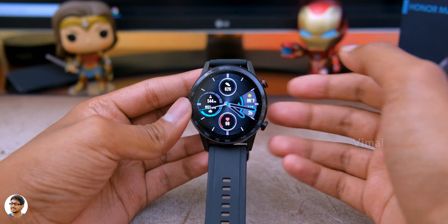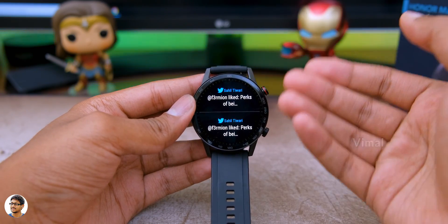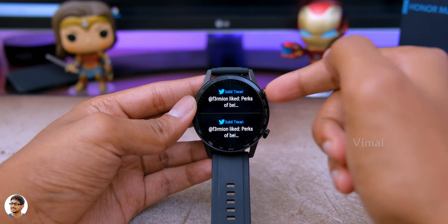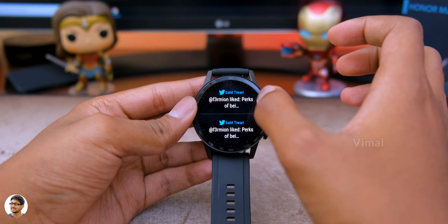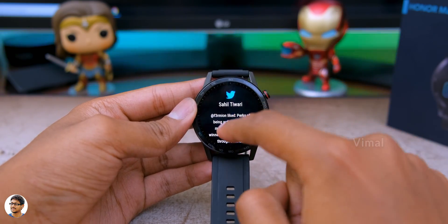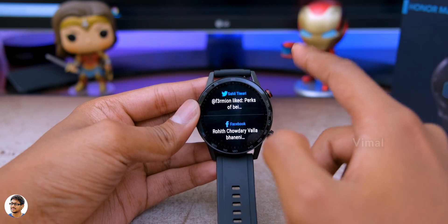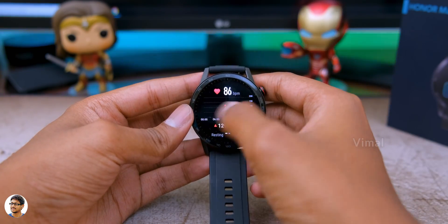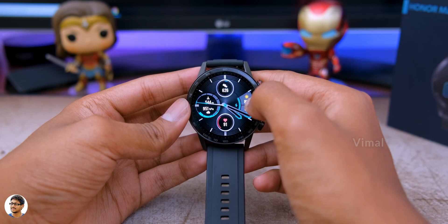Swiping up on the home screen lets you check out all the notifications received on your phone. For this, you need to pair the watch with your phone via Bluetooth. You can check out and read the notifications, but there is no option to reply to them directly from the watch. By swiping left or right, you can quickly access a lot of applications present on the watch.